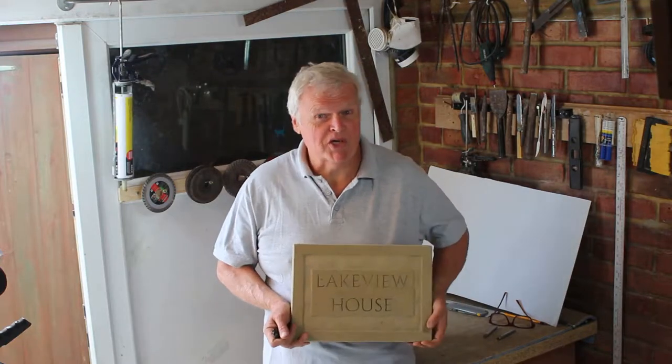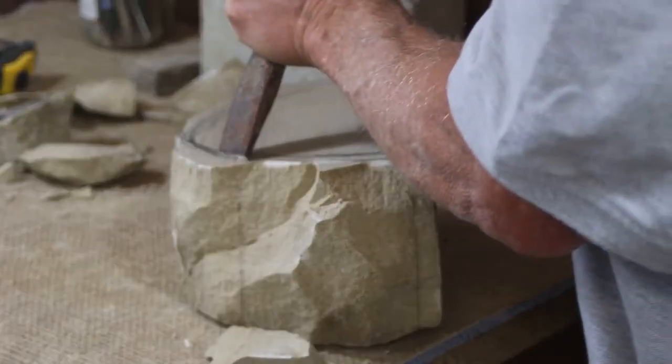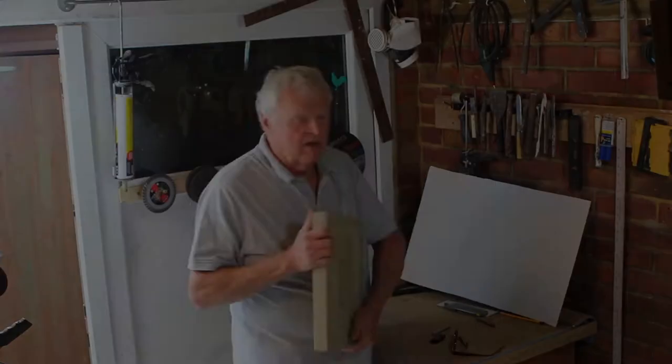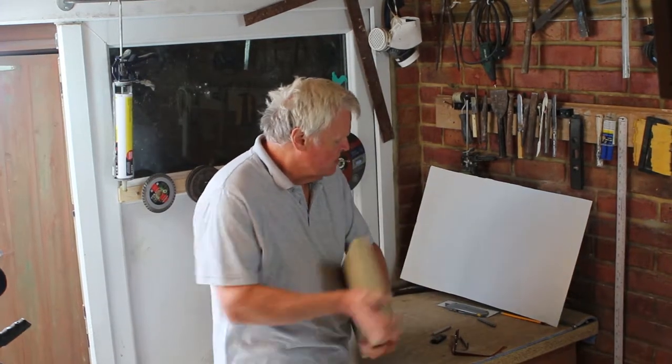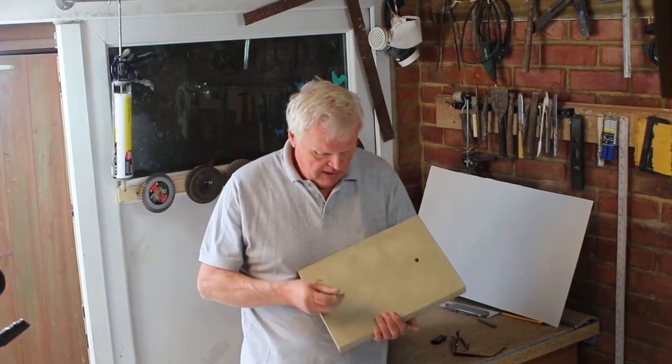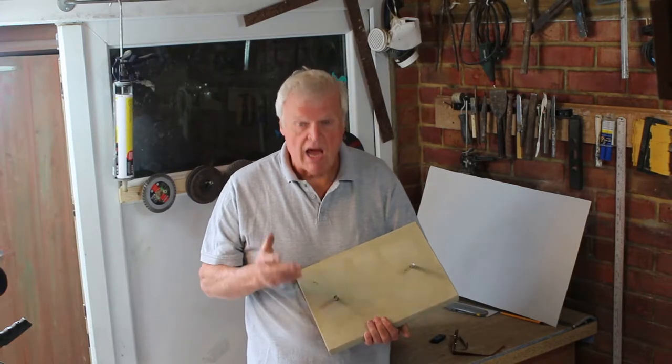Hi, I'm Steve from the Stone Crafting Workshop. Today I'm going to show you how to fix a heavy Yorkstone sign to a wall using hidden pin fixings. This particular sign is 40mm thick and weighs 10 kilos, but you can use this method for pretty much any size or weight of sign. It's a very strong fixing using two hidden stainless steel pin fixings in the back — the pins are 10mm thick, so they're pretty heavy duty.